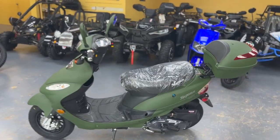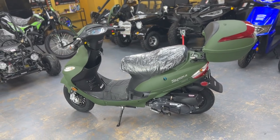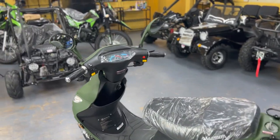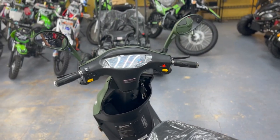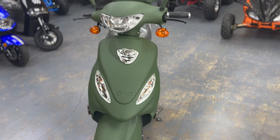Whenever you get it from us, you'll get tag, title, and license — ready to go on the road. It comes with mirrors, blinkers, headlights, and a pretty cool finish.